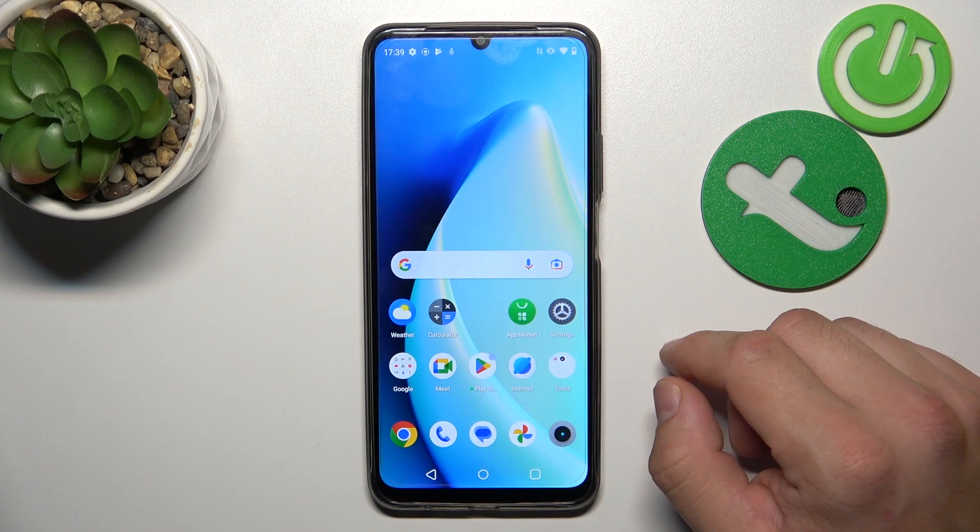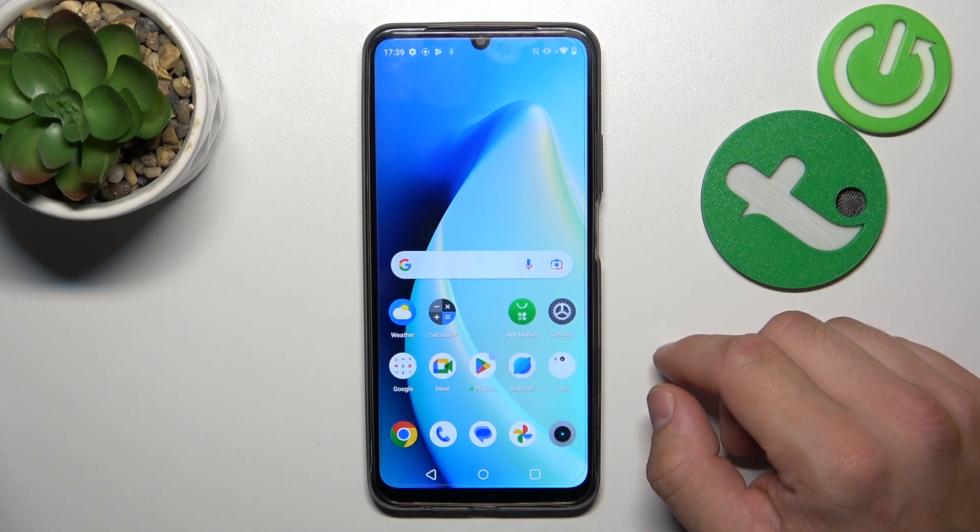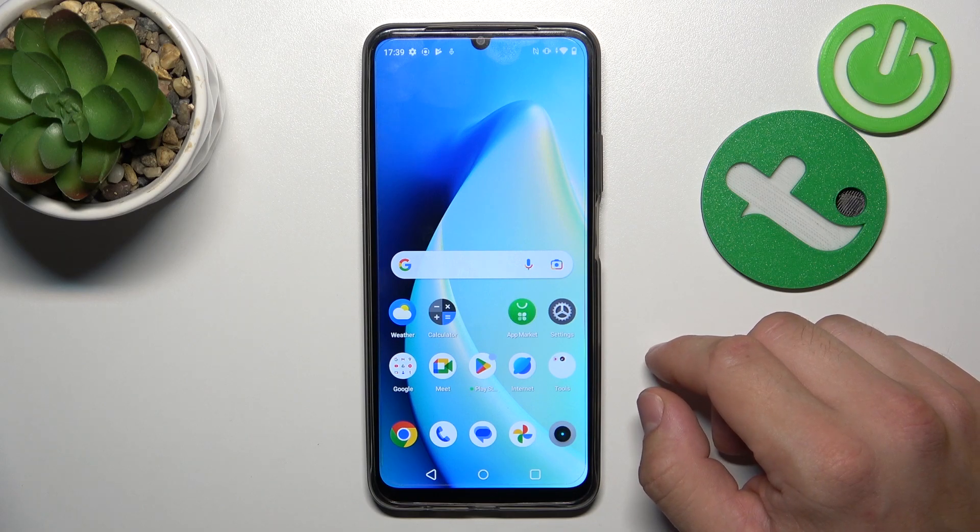In front of me I've got Realme C51. In this video I'll show you how to connect a pendrive to your smartphone.